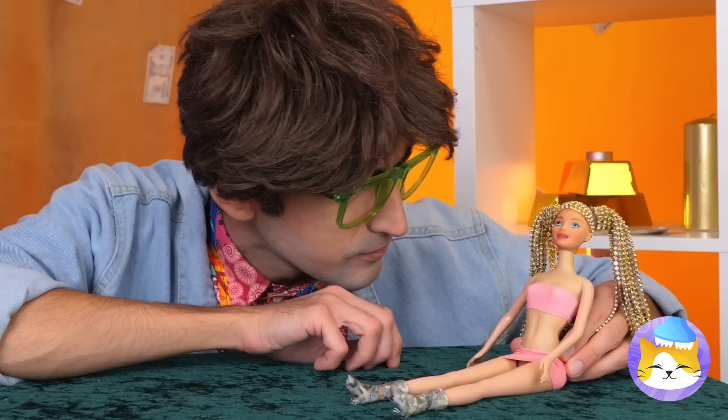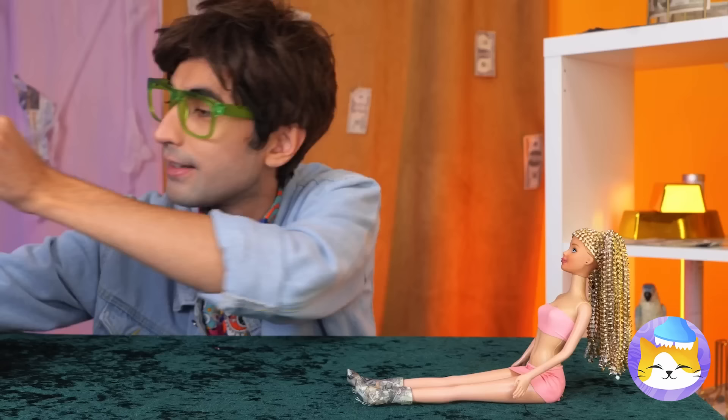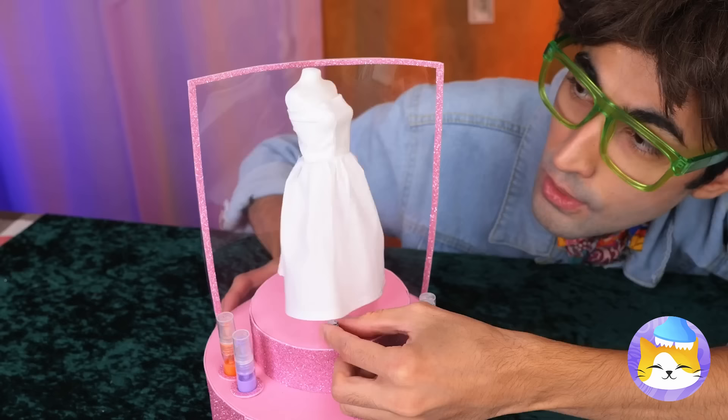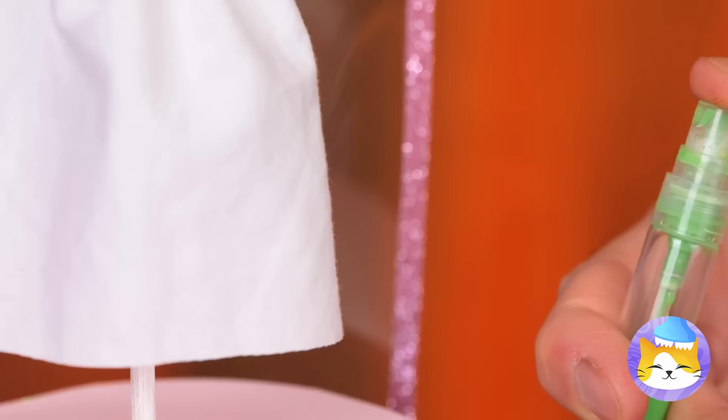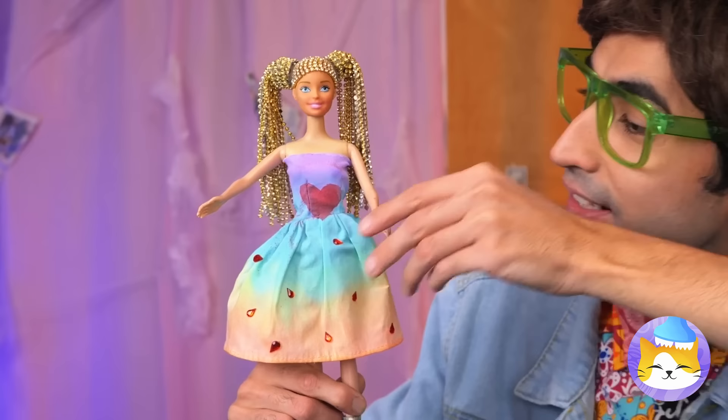She needs a new look — like a whole new wardrobe. Let's start with a new dress. White — good choice. So simple. Besides, it's the perfect canvas. In fact, we can paint it with the whole rainbow. And don't forget, we got stencils. You can tell it's made with love.